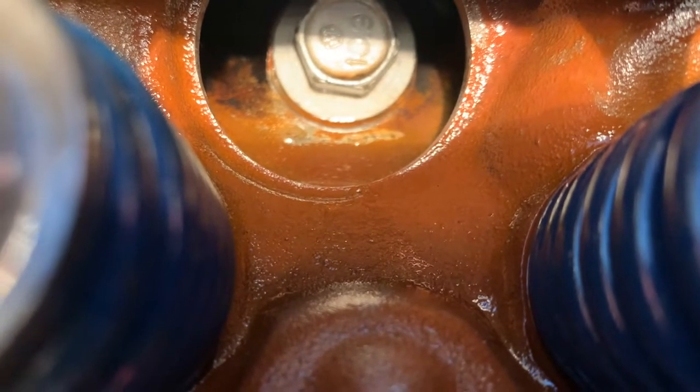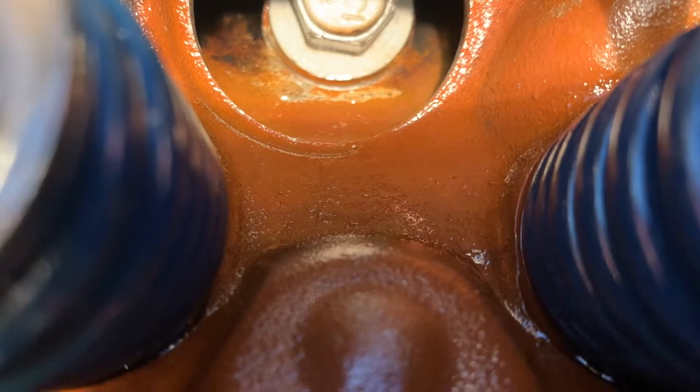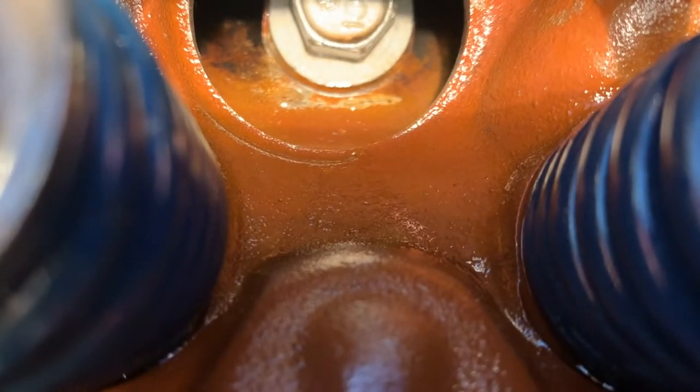I'm paying for it now, as you can see. You see where it's all clean and shiny? Everything else has the orange coating on it from whoever painted these heads. I should have found another set of heads and had them pressure tested. But anyway, that's the indication of a clear crack on your Castech heads.